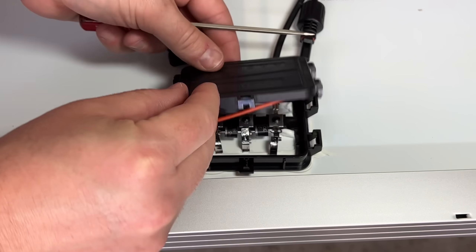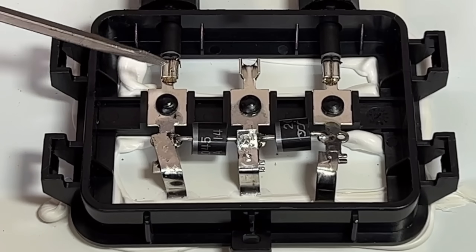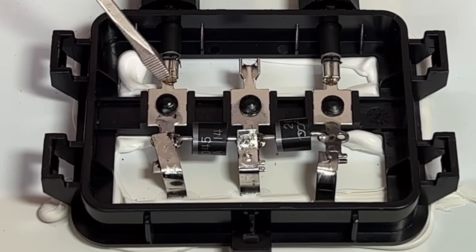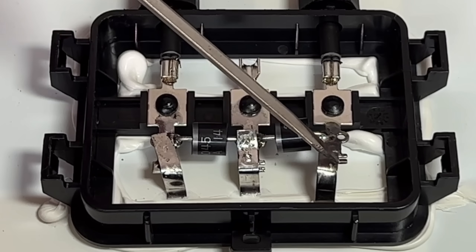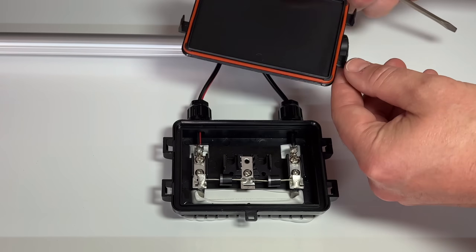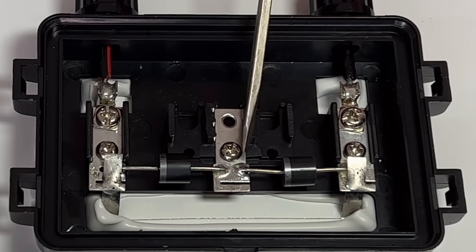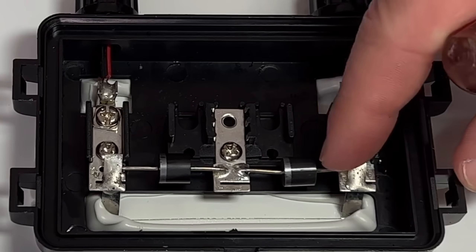Popping the cover off the Renogy's junction box, you can see the orange O-ring that helps keep it waterproof. The internal wiring is actually aluminum wire with crimp joints rather than solder — the crimps look fine, though some people prefer solder. The bus bars between the diodes are soldered and look pretty good. Opening the Harbor Freight panel, it also has an orange O-ring, but it uses copper wiring and soldered connections at the diodes and bus bars.